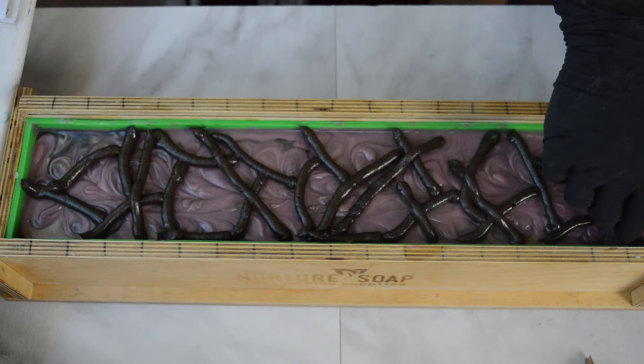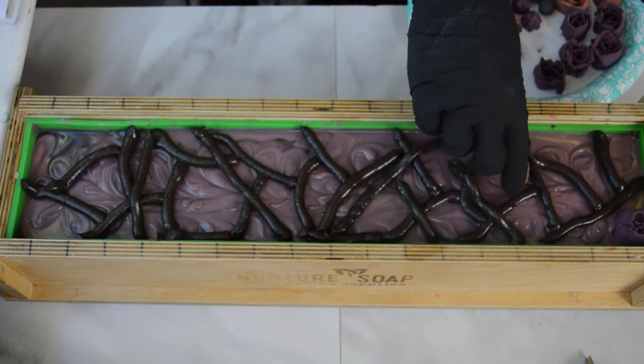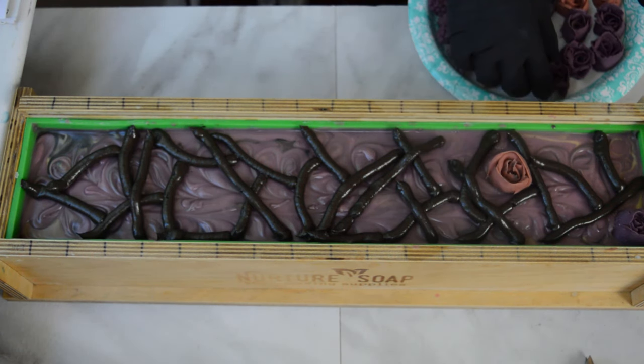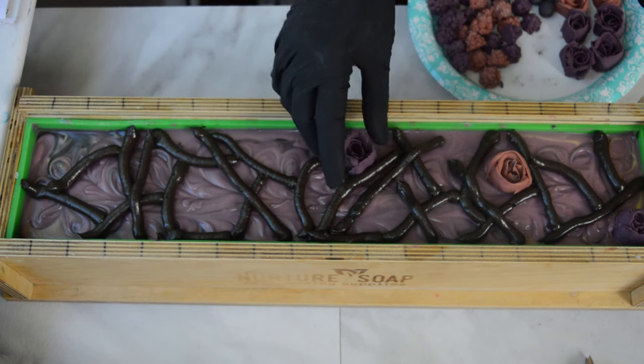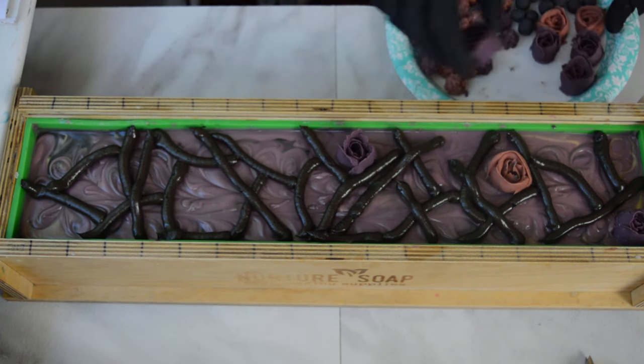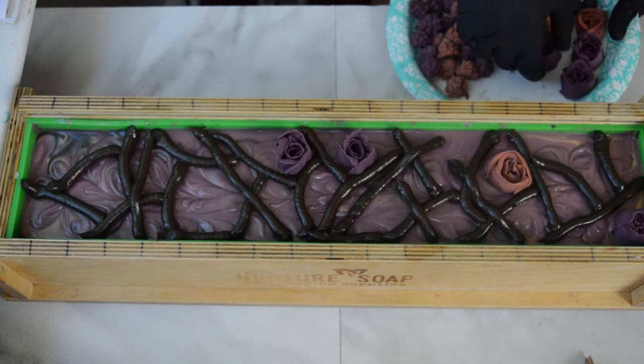Let's stick on some of these embeds before it is too late, because this is already starting to set up some. I'm going to start by randomly placing the roses first, because they are the biggest, and then I will go back in and put in all of the other fun little fill-ins.